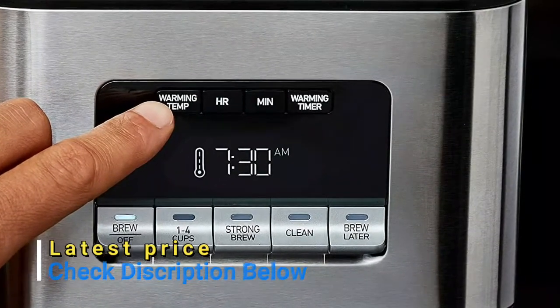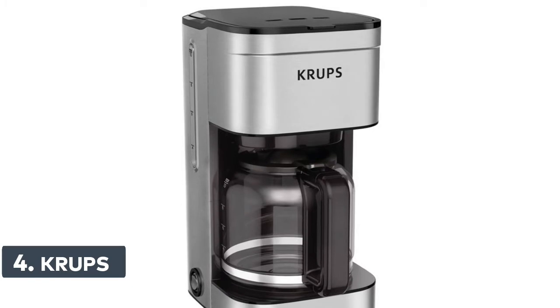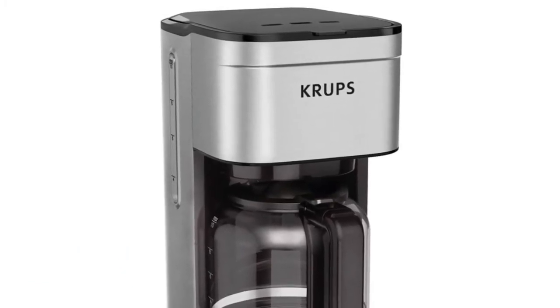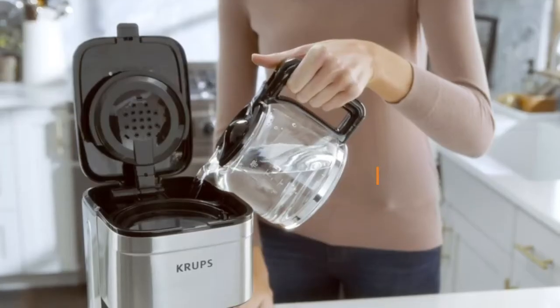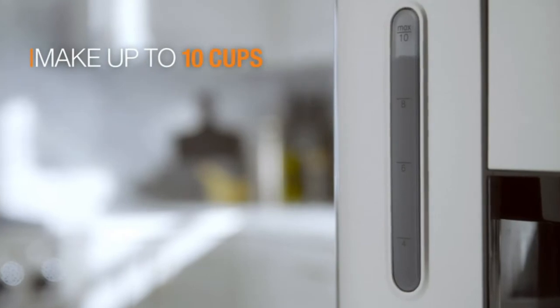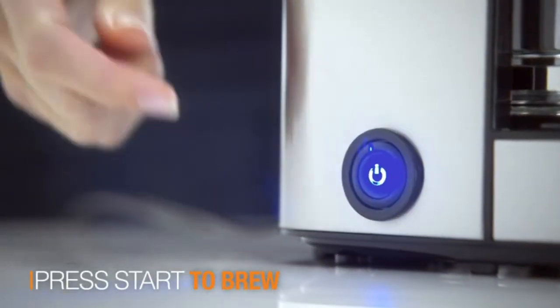Number 4: This coffee maker offers 10 cups of brewing capacity, the perfect size for multiple coffee lovers at home, while maintaining a compact and modern style. A large permanent coffee filter allows you to pour your desired amount of fresh ground coffee — up to 10 cups worth — with no pods or paper filters needed.